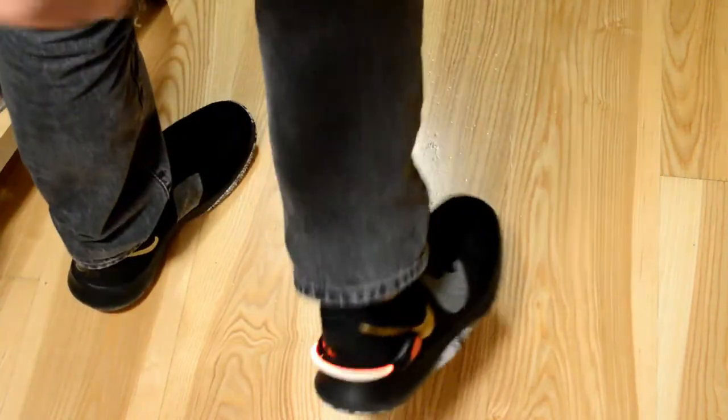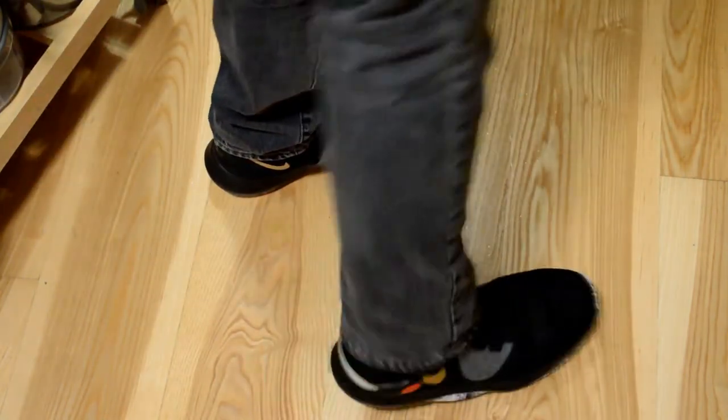Alright, here's my heel — check this out. Look at that. I'm going to move around and then turn off the lights. Yeah, it's staying on my heel, not really moving anywhere.